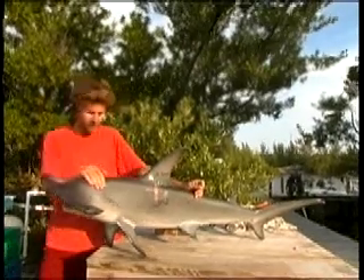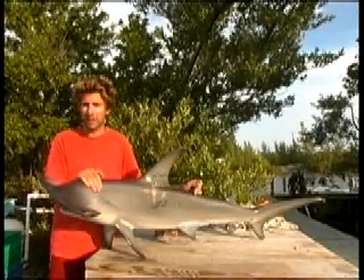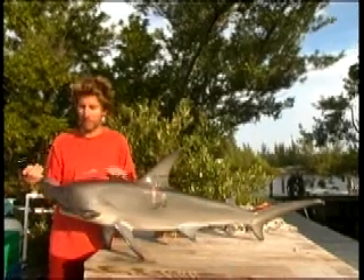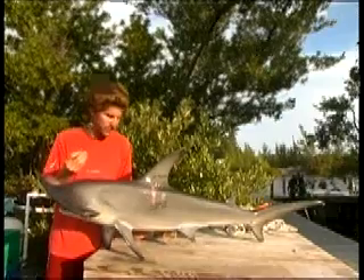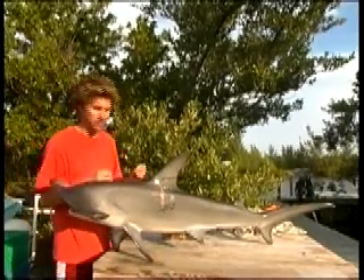The National Marine and Fisheries Service do a lot of tagging themselves. It also involves a lot of volunteer recreational anglers who are interested in not killing sharks but catching them and letting them go. They can be sent these tags to put in the sharks, which gives them more motivation to keep the sharks alive and makes them feel like they're doing something.